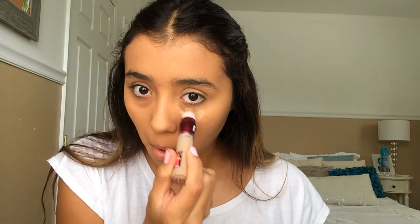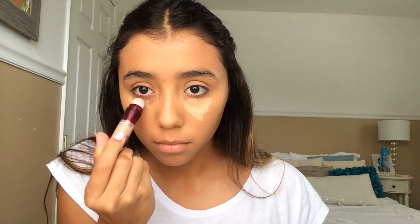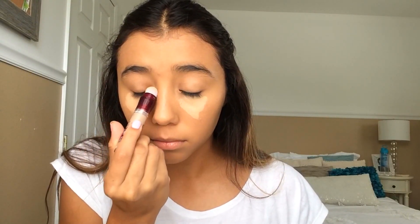Now for concealer — I'm taking my Maybelline Instant Age Rewind concealer and popping it under my eyes. If we don't get much sleep, we want to brighten our eyes, so I'm concentrating this under my eyes and on the inner corners to really help brighten and open our eyes. Then I'm blending that out with the Real Techniques sponge.